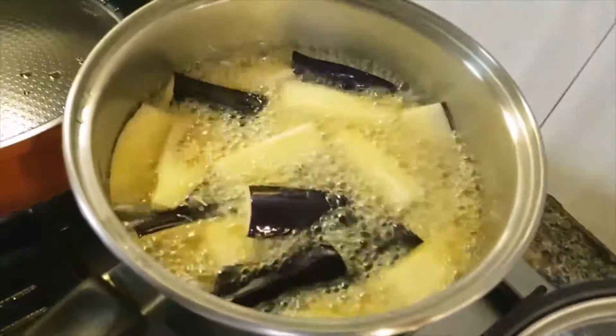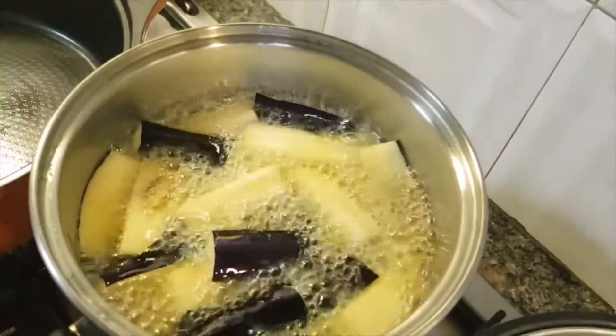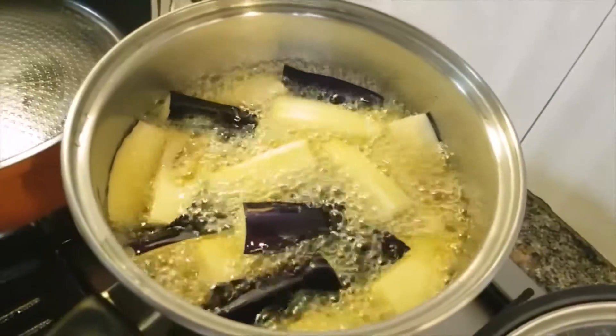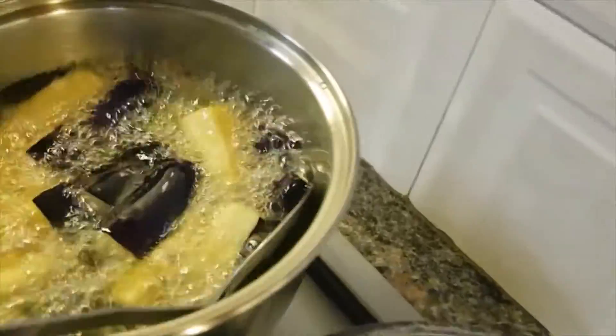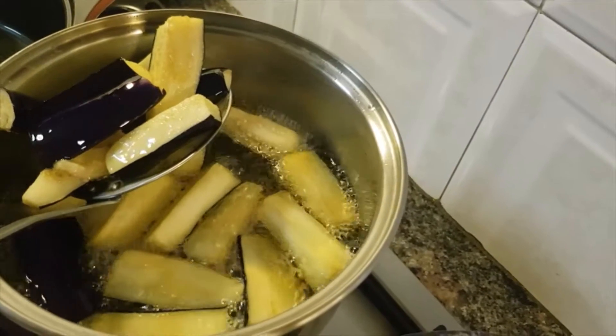To speed up the cooking, I deep-fried the fish. The fish will be deep-fried so that when we cook it, it will be cooked faster.